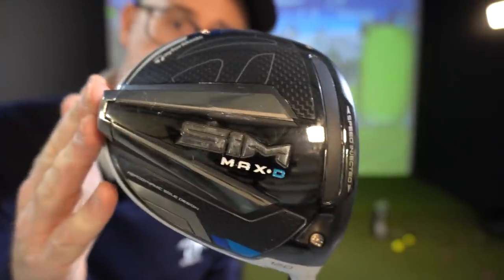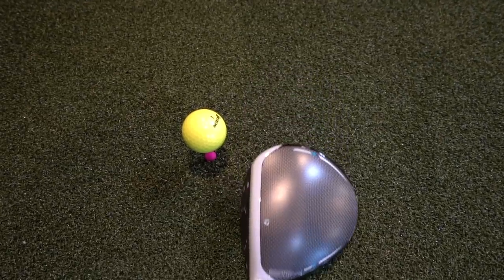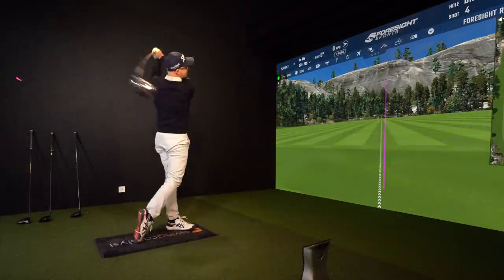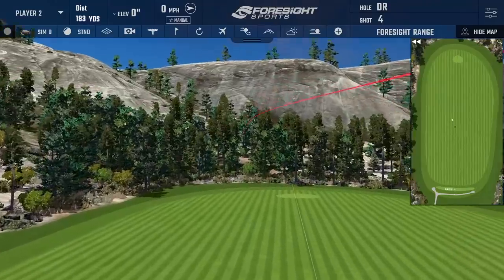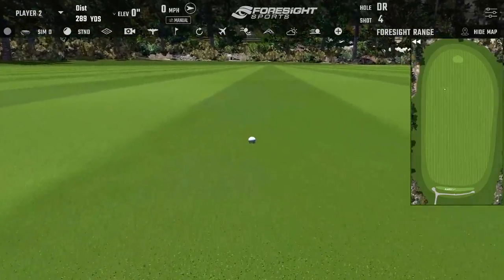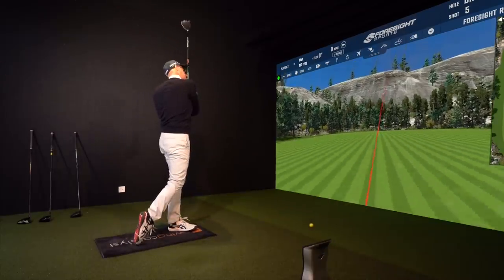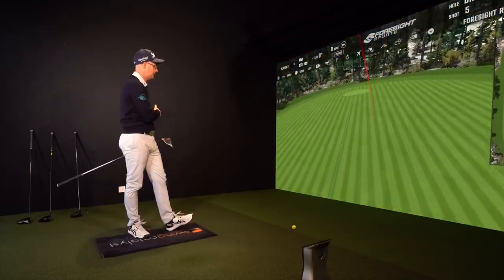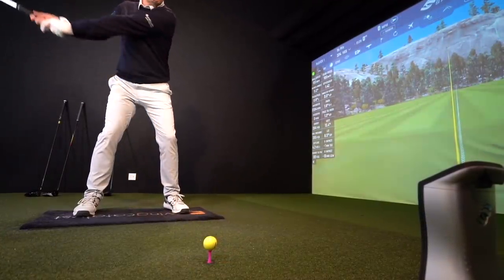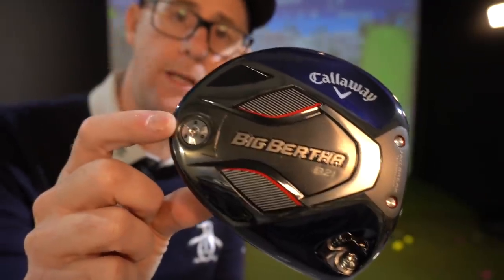The SIM Max D — nothing changeable on this one apart from the neck. Looks great down by the ball, sits pretty square. You wouldn't really notice from this direction that it's a different club; it looks very similar, which I like. The SIM does just look great down by the ball — always has done. It's a similar sound, maybe a fraction duller because of some carbon on top, but it still feels like there's plenty of speed off that face. Nice little draw on that — feels solid, feels good, looks good. It's all underneath where it's trying to help.